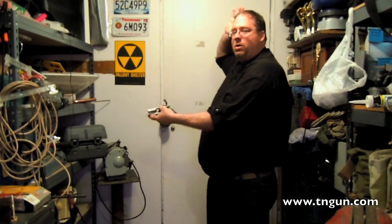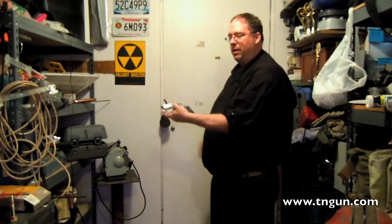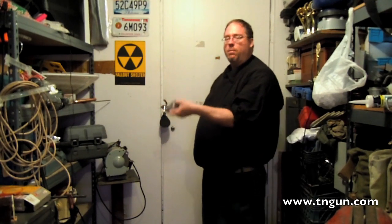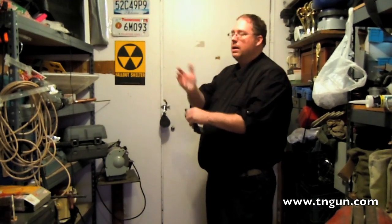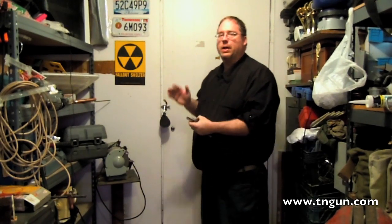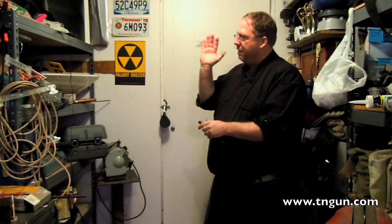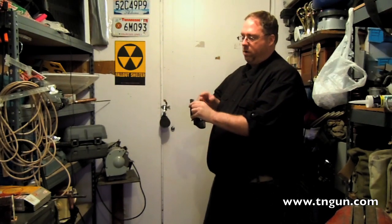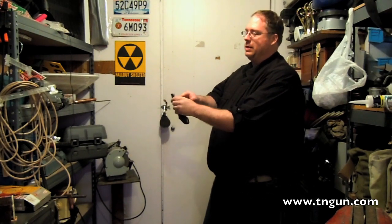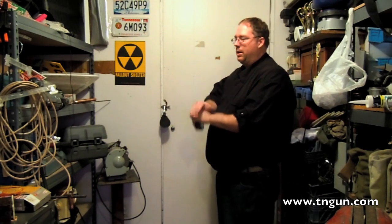Once you've fired and have an empty cylinder, knock the rounds out. I want gravity to help, so I invert the gun, take the palm of my hand, and just slap it down. In the stress of a gunfight I may hit a little hard and it may leave a little dent on my hand, but I know I've got the rounds out. We don't want to gingerly do it — we want to knock those rounds out.